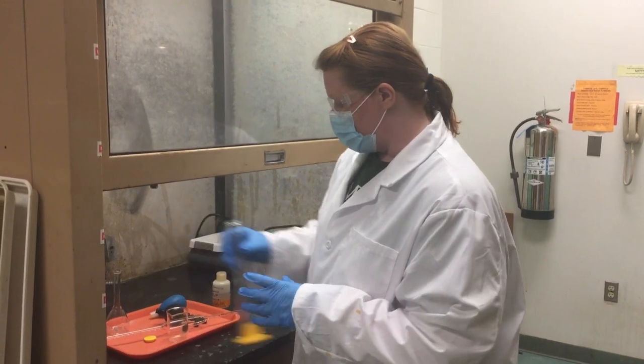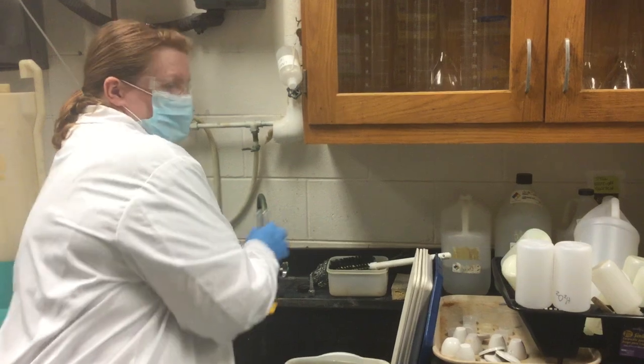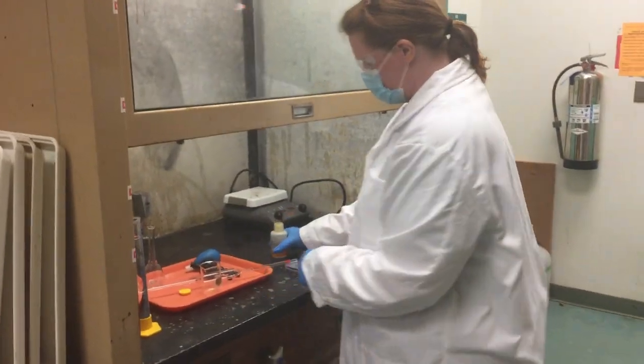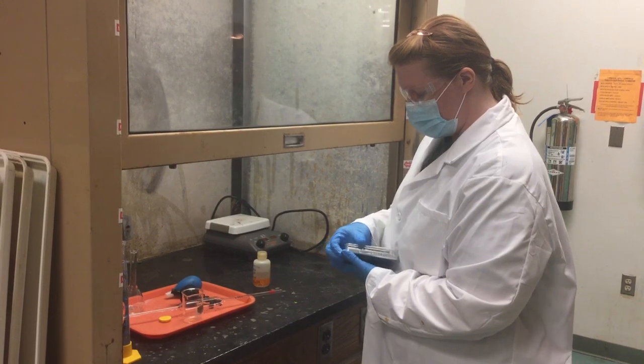The first thing you're going to do is make these dilutions with tap water. You're going to figure out in your pre-lab calculations how much of the concentrated acid or base to add.